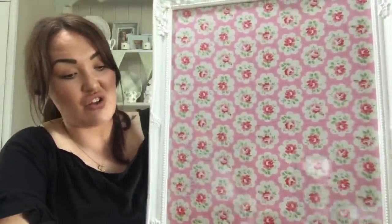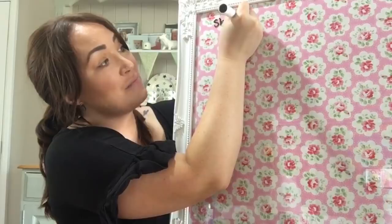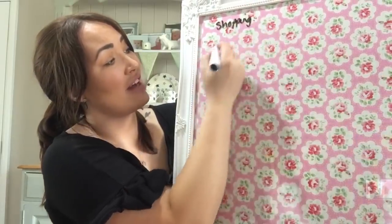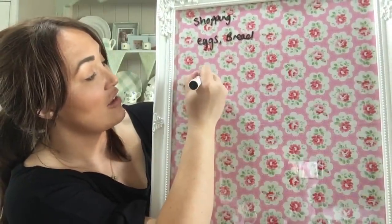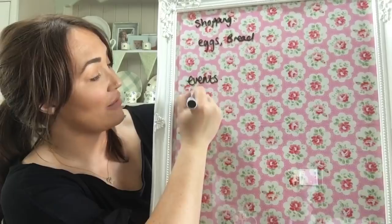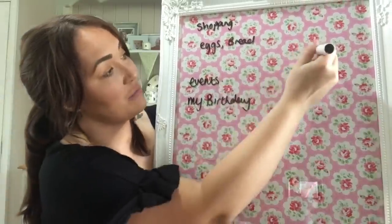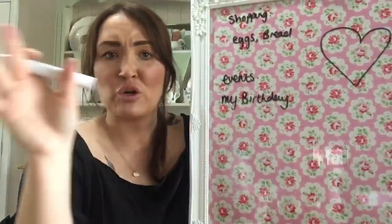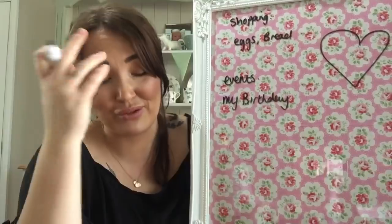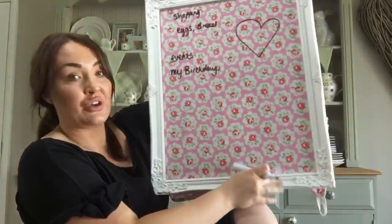I'm just going to write out a simple plan. At the top will be the shopping list — this could be anything: birthdays, reminders. I'll put 'eggs' and 'bread'. Then below that, a section for events — obviously at the moment there aren't many events, but my birthday is coming up. You could really fill it out with a big doodle in the corner to make it really cute, and write on it all fancy. It's wipeable, so it's really easy to change.